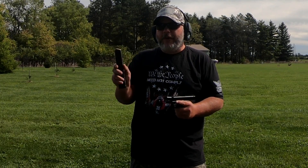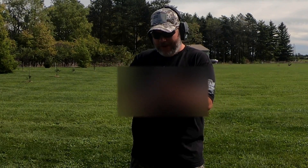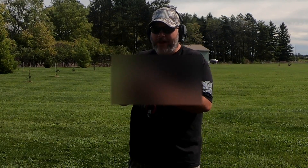What would a Glock video be without a Glock fun stick? This one is a factory Glock extended magazine and I'm just going to let her rip.